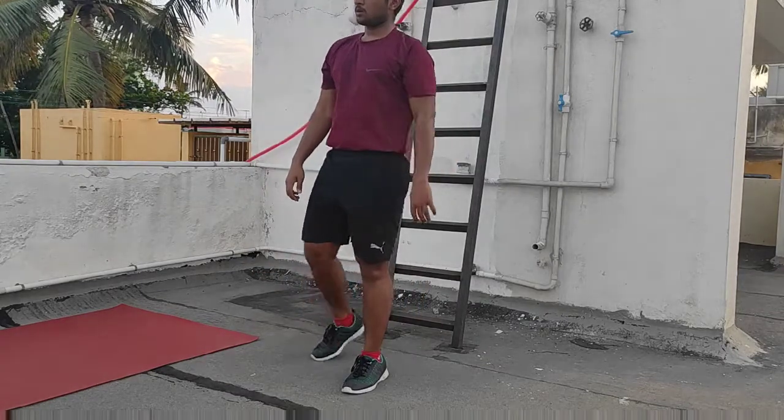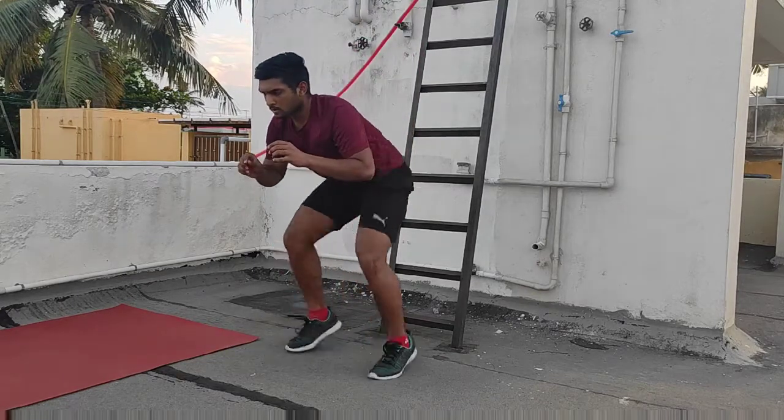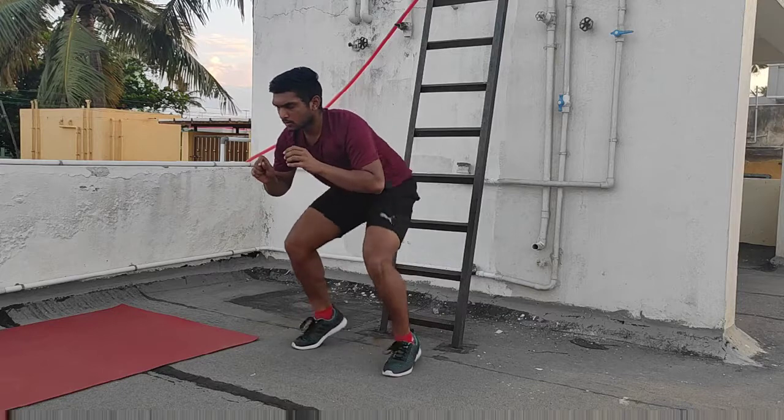There is only 10 seconds in which you are going to do this, so do it fast. Then you have a 10 second break.